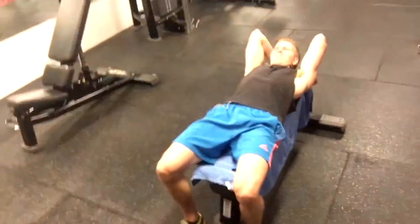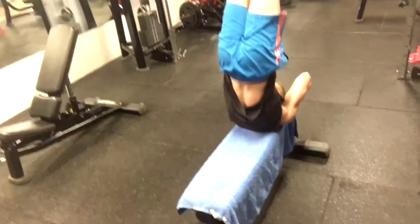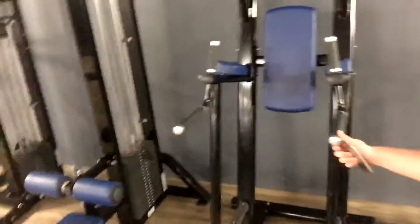Mitchell will demonstrate the exercise for us. Then you go up in the air — perfect. The other one here is just the normal leg raises, just back against that and do normal leg raises.